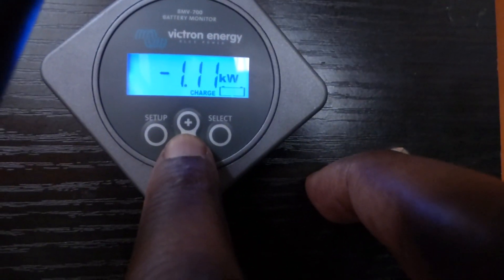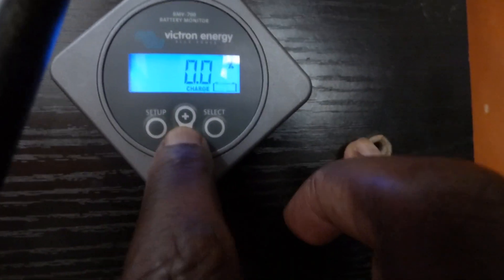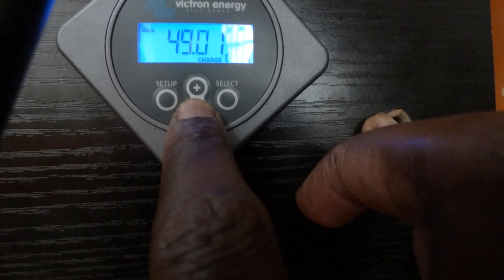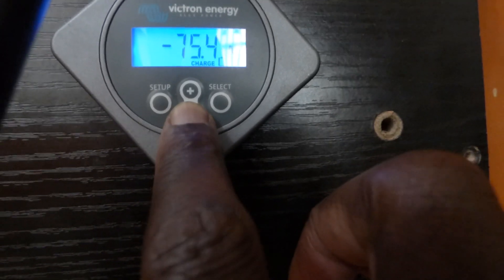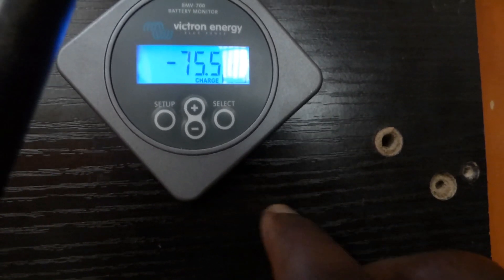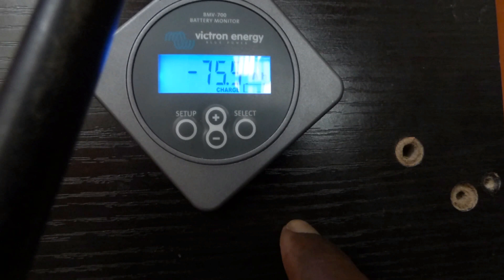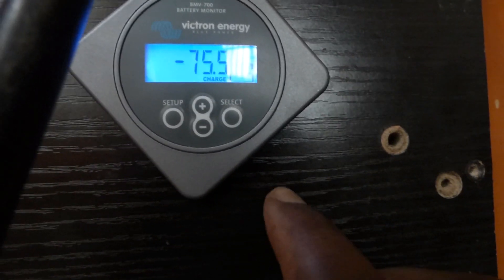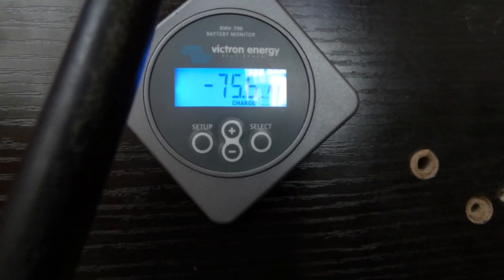We're maintaining total system voltage of about — let me see — we're putting out 1.1 kilowatts. We've pulled 75.4 amp hours out and our battery voltage is at 49 volts, so the battery is about to start dropping really quickly. I'm hoping we can pull 80 amp hours out of these batteries — we have about 4.6 amp hours to go before we hit 48 volts. We can theoretically pull these batteries down to 42 volts, but we're not going to do that today. We're going to pull it down to 48 volts at the 80 amp hour mark and see what capacity we really have.